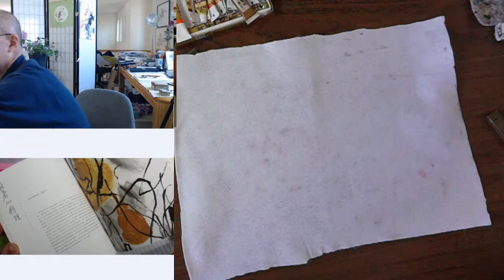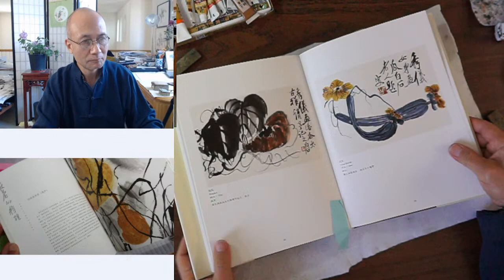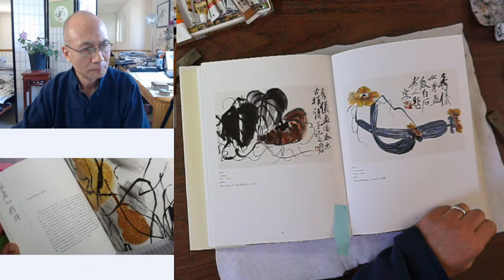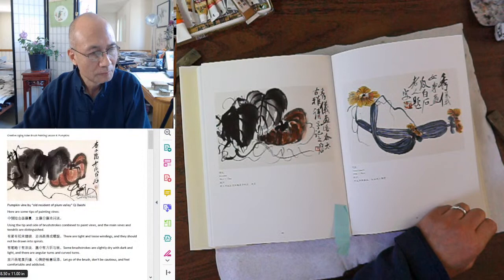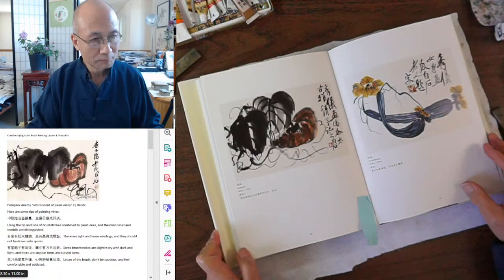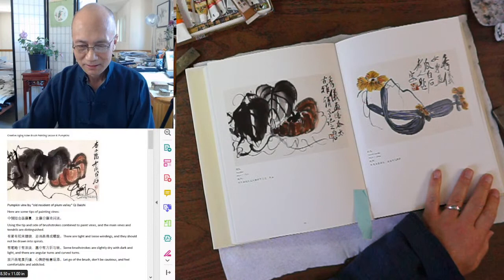Welcome to the Creative Aging Program at the Brooklyn Public Library. If you do not want to show your image or voice, please turn off your video. We are recording the program and live streaming on YouTube. The class will also stay on YouTube afterwards for future viewing. Please be aware that your name or screen will be visible. Now spotlighting Henry Lee's screen — here is Henry Lee.